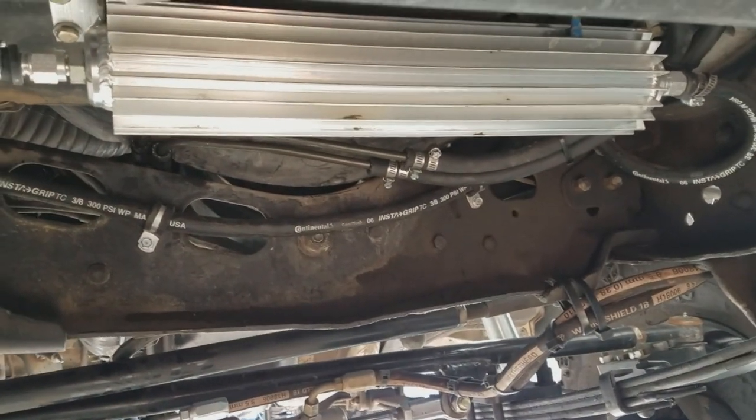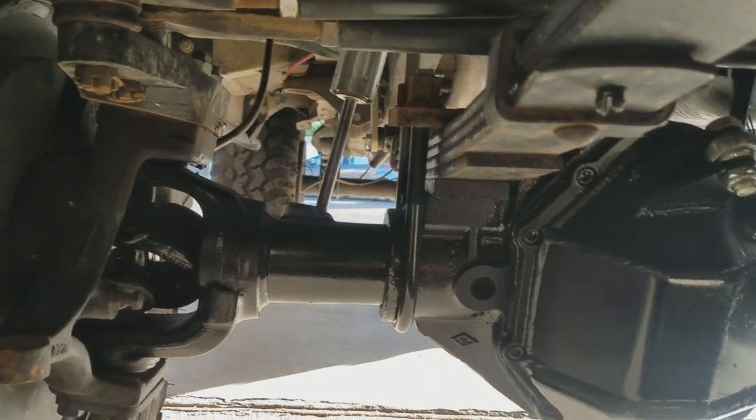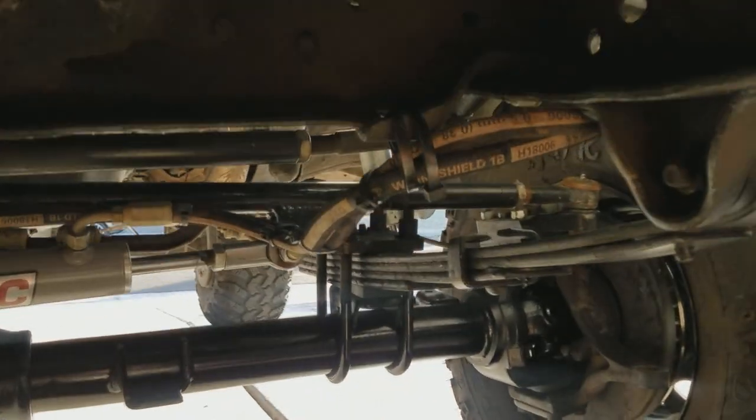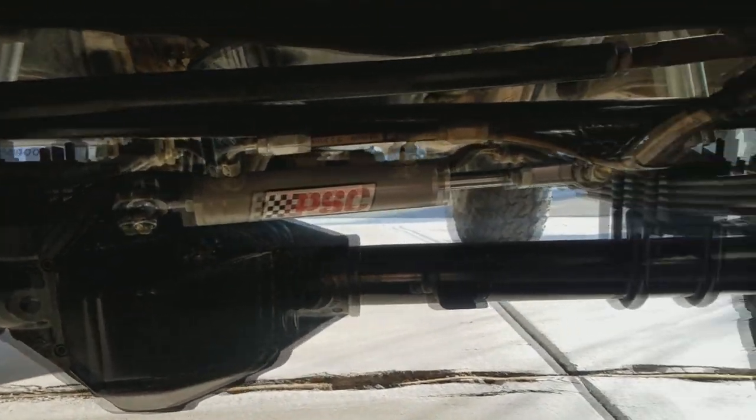You guys have probably seen every time I show the underside of this truck my old rickety trans cooler lines. He actually ran me new lines — you can see there, they're all tucked up under the cross member going back to the transmission, super clean and totally out of the way. He did an awesome job. The truck was there for about a week but they were out of town for a few days. He does really good work, super nice guy. I'm stoked — I haven't had a chance to try the locker yet, but trust me I will.